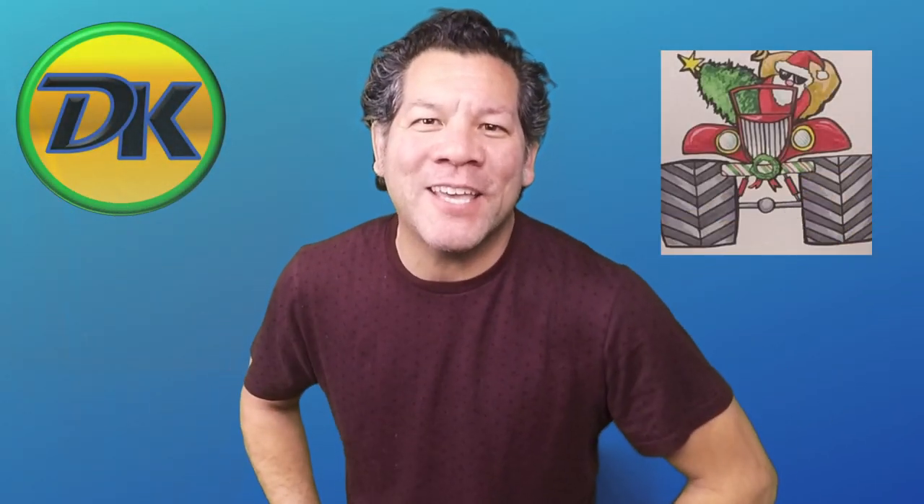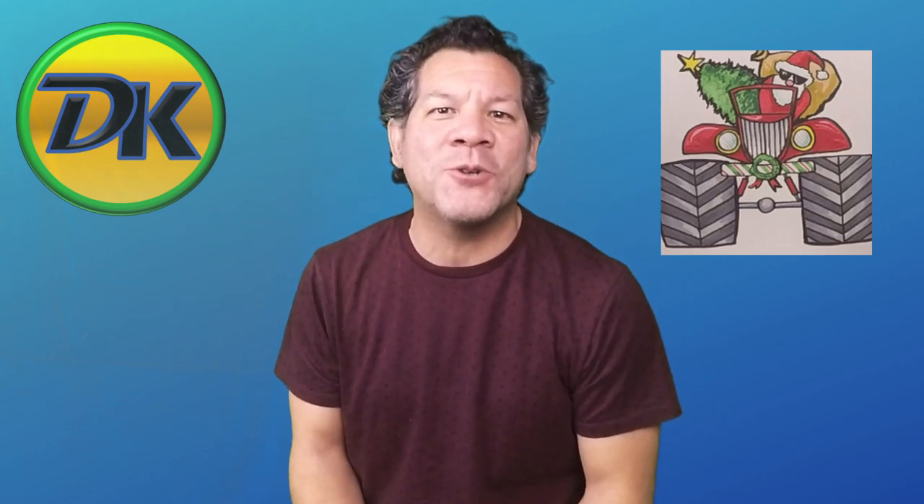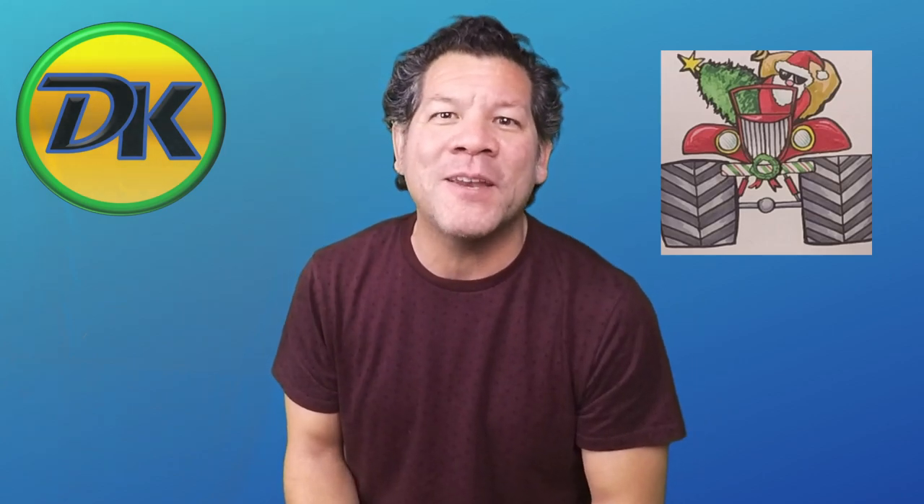Happy holidays and welcome to Draw Kids. Today we're drawing Santa driving in a super cool monster truck. So grab your pen, paper, and something to color with and let's draw.